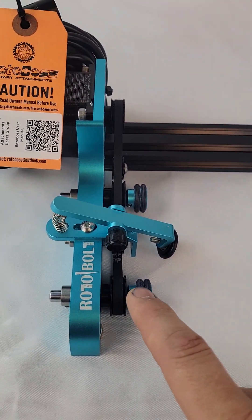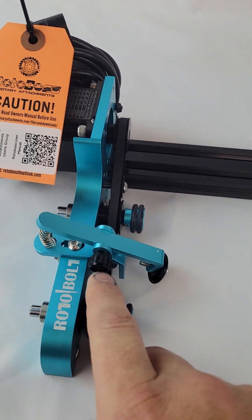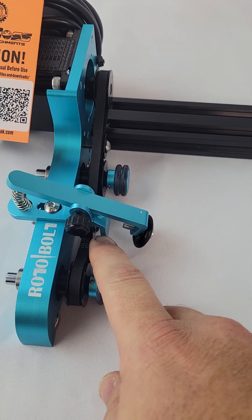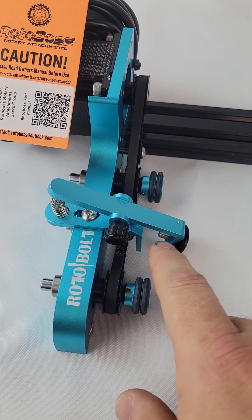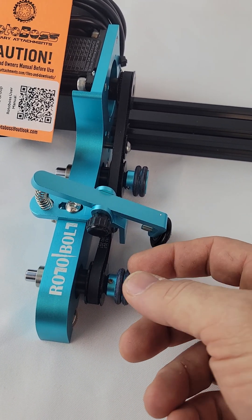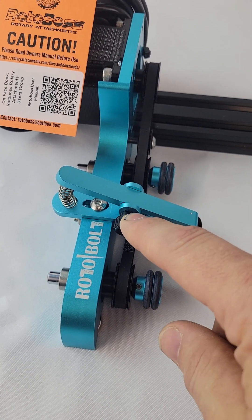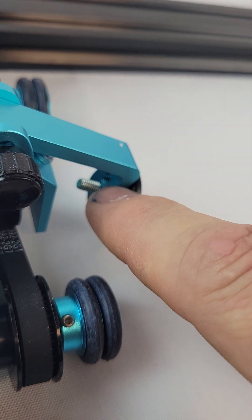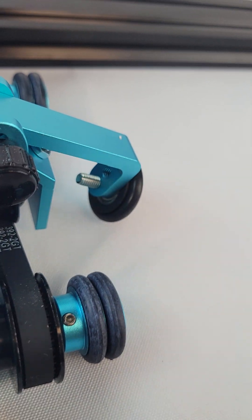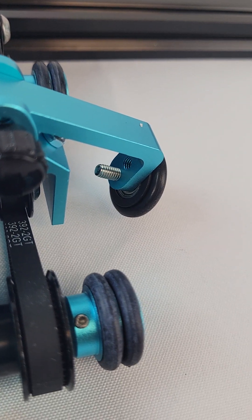For the Rotobolt, the clamping system is a little bit different than what you've seen before. It has the front stop which is adjustable in and out, so you can adjust it as needed to fit on the rollers. The clamp arm itself has two holes so you can raise and lower it.